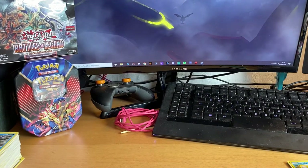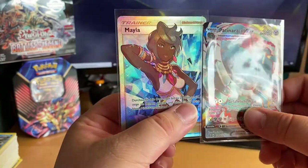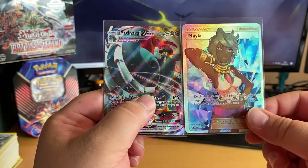So guys, here are the two pulls from this box — we got Olivia and Copperajah VMAX. Two beautiful looking cards that will go straight into my binder. That's it for the Zaken tin box opening. I hope you liked this one — I got two awesome pulls. As always, leave a like, comment, and most importantly subscribe to the channel. Let's keep growing — thanks for watching, see you next time, bye!